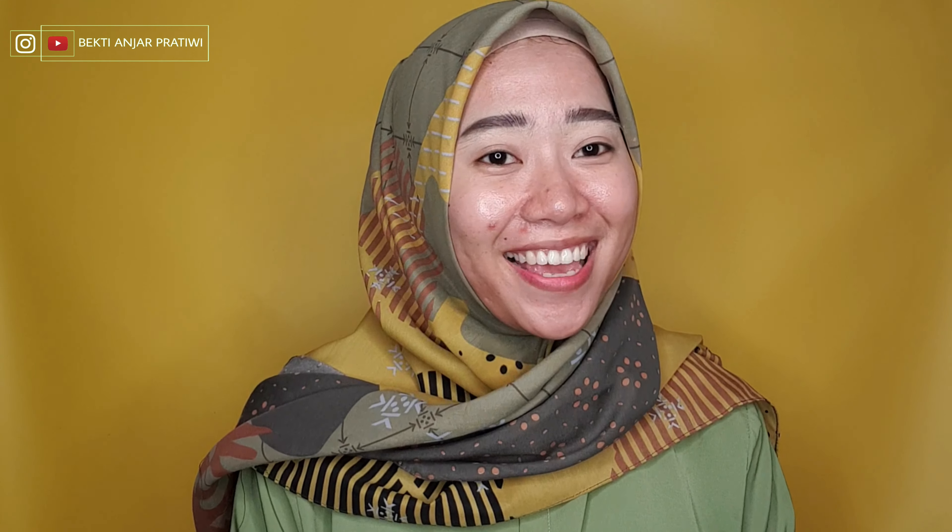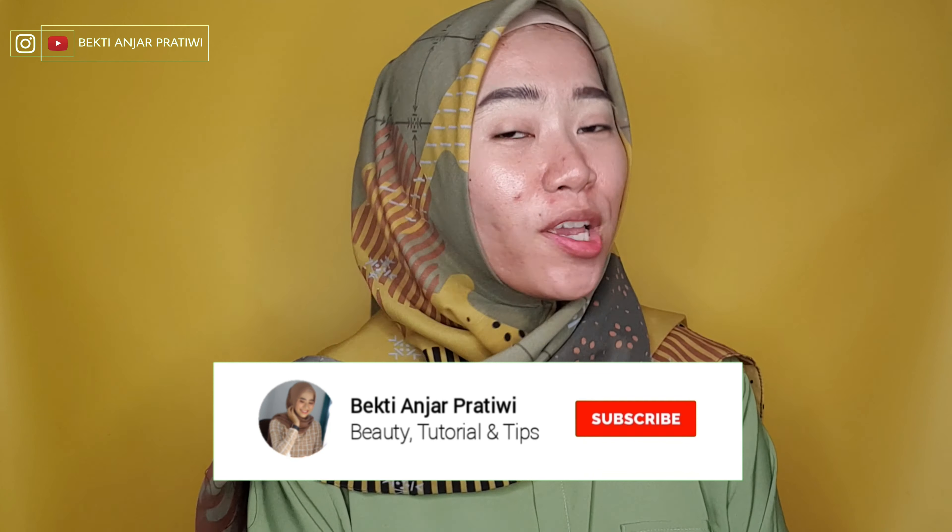Okay guys, jadi itu tadi tutorial cara ngebuat bulu alis serat yang kekinian pake hairspray. Semoga kalian suka ya dengan tutorial yang aku buat, dan mohon maaf apabila dalam ngejelasin masih sangat kurang. Buat kalian yang masih penasaran bisa langsung komen di kolom komentar, atau bisa follow Instagram aku di at buktianjabrativi. Dan buat kalian yang penasaran gimana cara ngilanginya, untuk ngilanginya tuh gampang banget, seperti kalian ngilangin, ngapus make up gitu. Pakai make up remover atau cleansing oil tuh bisa banget. Jadi segitu dulu tutorial aku kali ini, semoga kalian suka, semoga bermanfaat. Buat kalian yang belum subscribe, jangan lupa untuk subscribe kemudian tekan tombol loncengnya notifikasinya supaya video-video terbaru aku kalian gak ketinggalan. Jadi see you next video, assalamualaikum warahmatullahi wabarakatuh, bye bye.